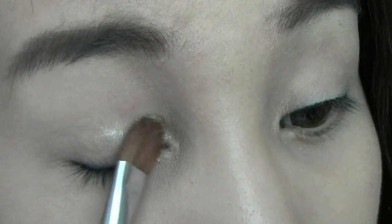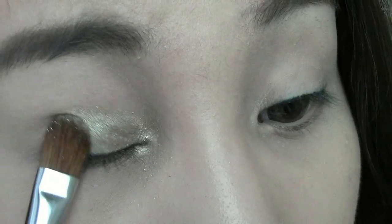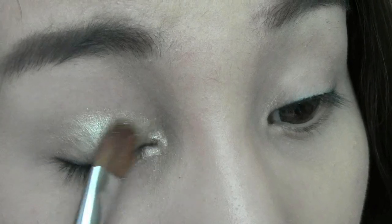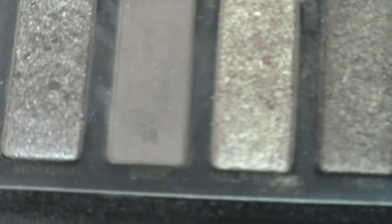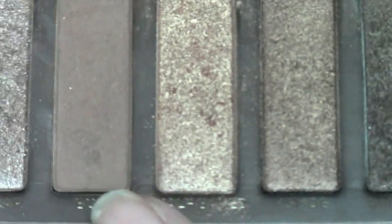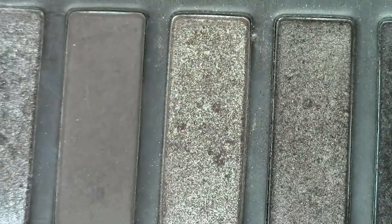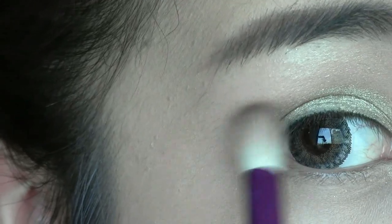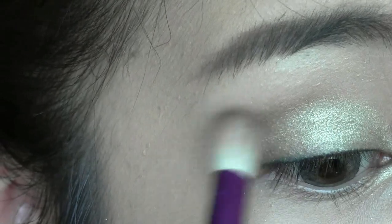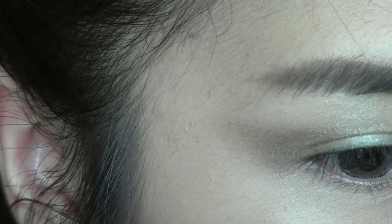Select a gold or champagne eyeshadow and apply on your eyelids, leaving the outer part out. Next, use a soft brown color with a fluffy brush, dusting the product onto your eyes like so. And when you reach the outer part, with a flicking motion, create a light wing.